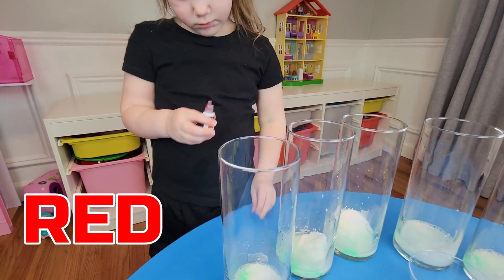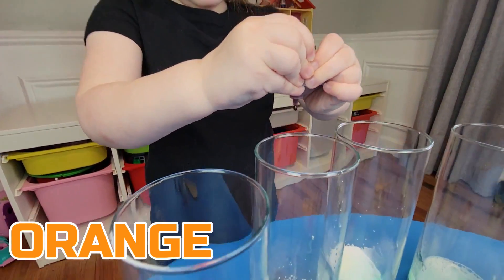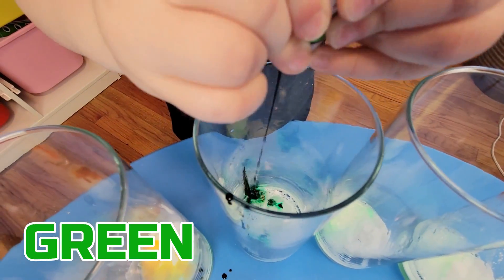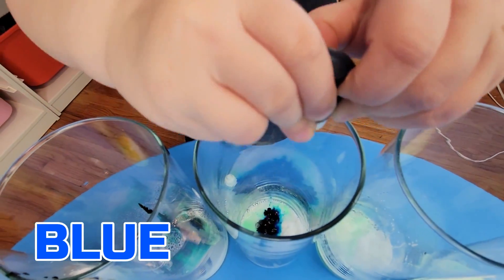Now we need all the rainbow colors. First is red. Second color is orange. Next is yellow. Then green, blue, and last color is purple.